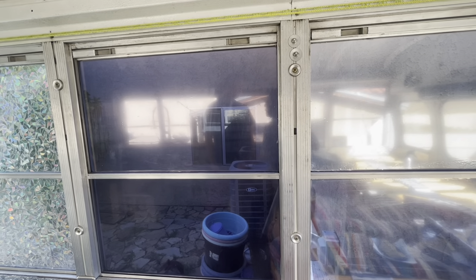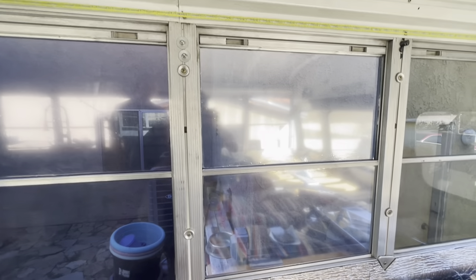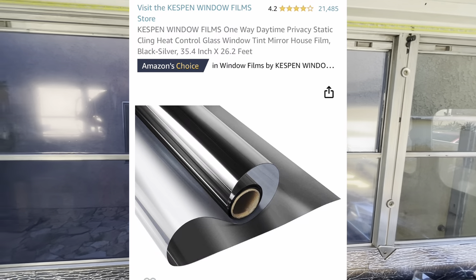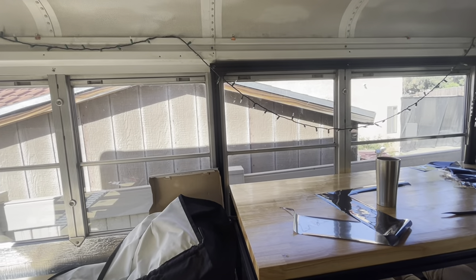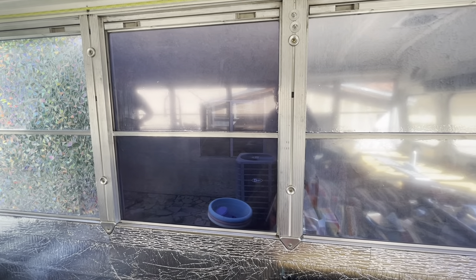So this experiment is turning pretty interesting. Probably this is because with the residential mirror privacy tint with heat control, unless you have the background be dark, it's not gonna do what it's supposed to do. We do need it for heat control, so we might go with the dark one.